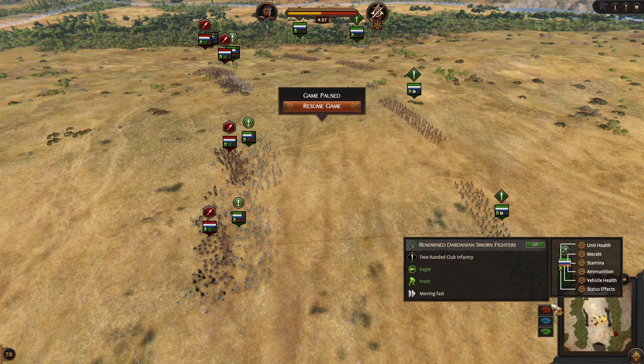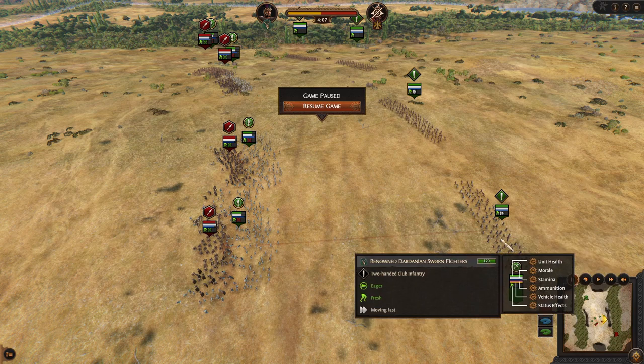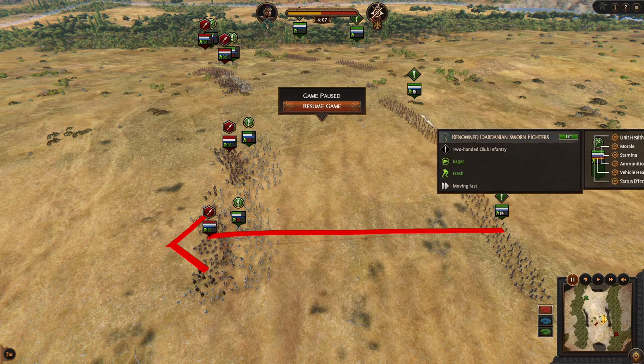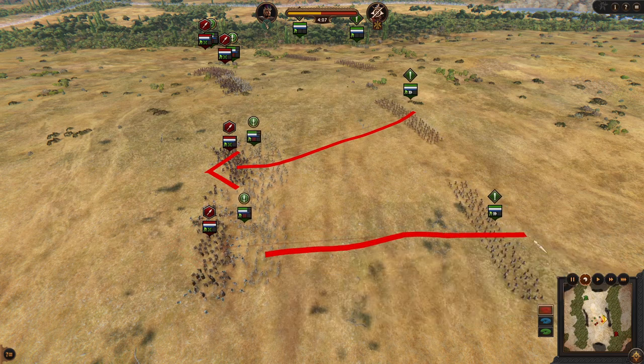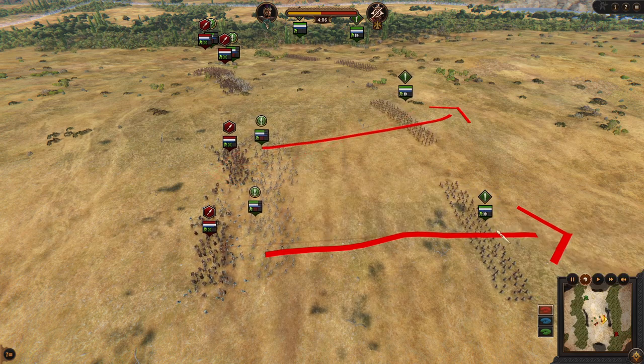How to execute the swap charge is very simple. You start with the charger when you have enough distance — you just right-click and that's it. Then the next step is to select your front lines and right-click behind them to go back.